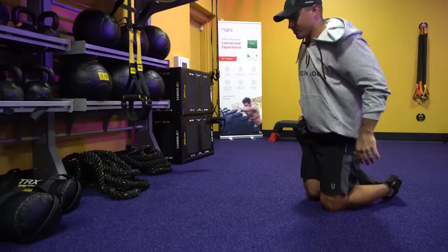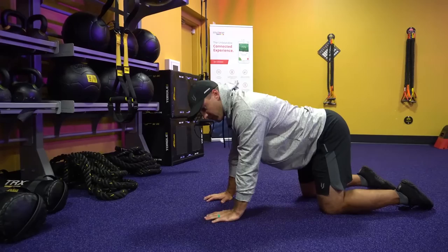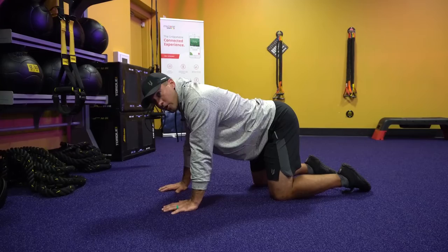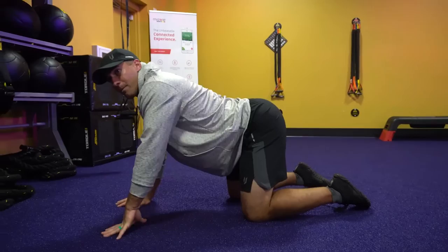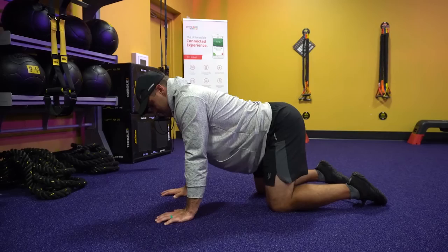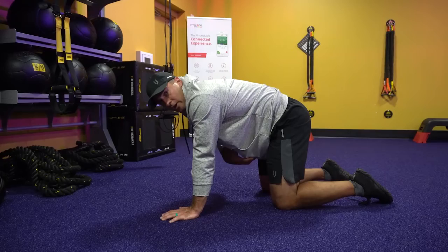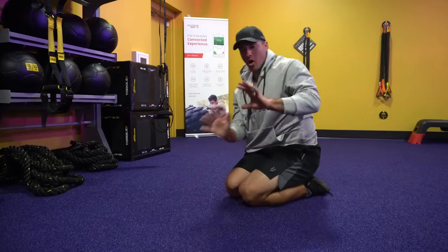Now let's take that to a quadruped position. We're going to be here, and I want you to repeat that same thing you just felt — that little pelvic tuck. You've seen this before in yoga: cat-dogs. With the activity happening in the pelvis, these are pelvic cat-dogs. Right now our back is arched, and if our pelvis is a bucket, that water is leaking forward. I want you to tuck that bucket into a neutral position — we're shortening the distance from our belly button to the floor of our pelvis. It's that little pelvic tuck. All the activity in our back is coming from our pelvis.